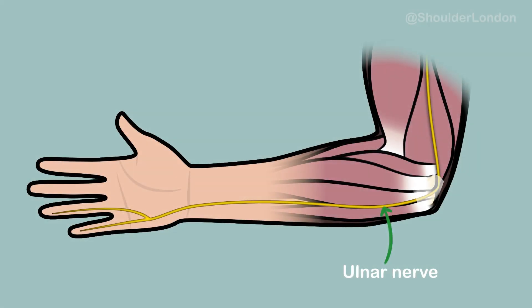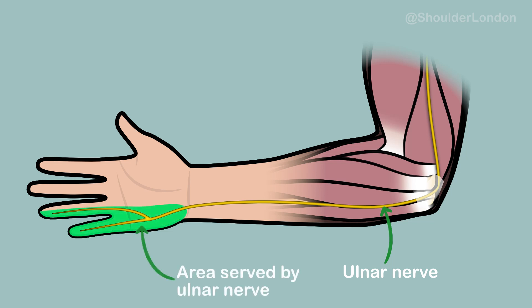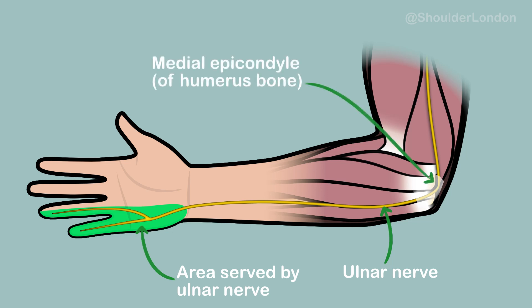The ulnar nerve provides sensation to the little and half of the ring finger of the hand, and supplies several small muscles of the hand and the thumb. The ulnar nerve sits behind the medial epicondyle, also known as the funny bone, on the inside of the elbow. It runs along a tunnel referred to as a cubital tunnel.